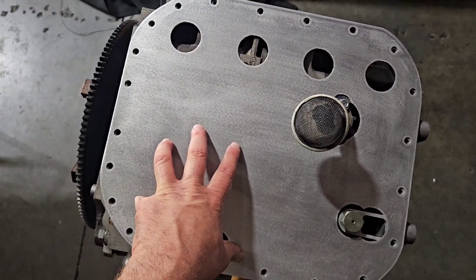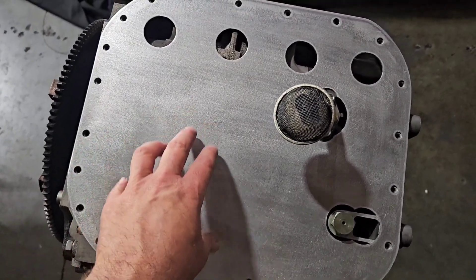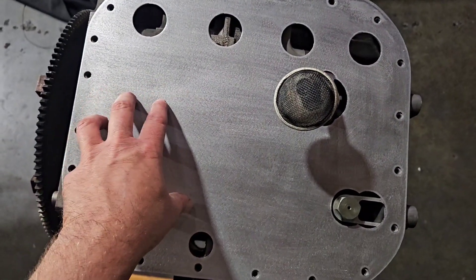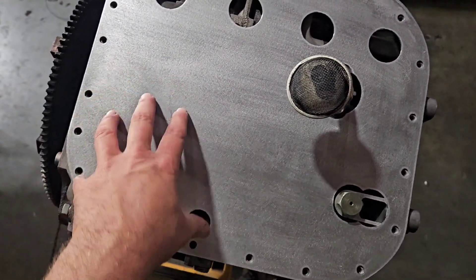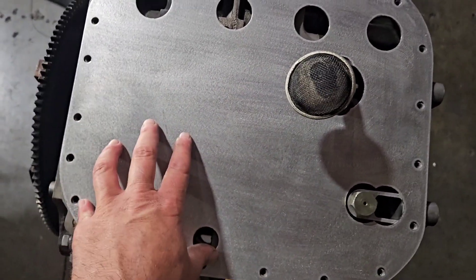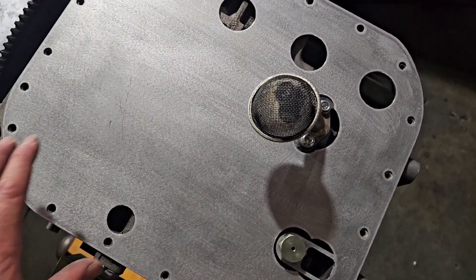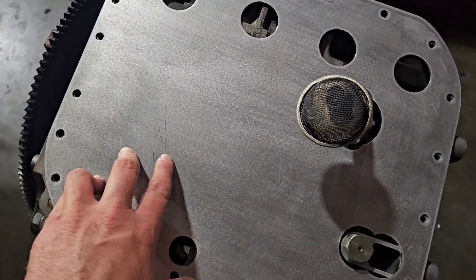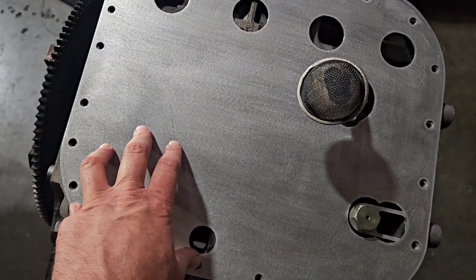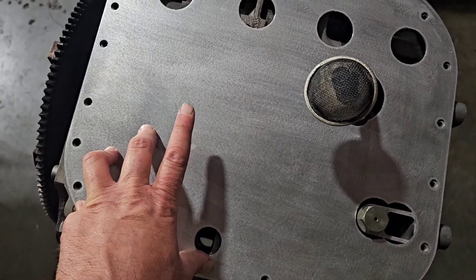Oil pan goes on top, and now you have slosh protection and oil drain-back de-aeration into the oil pan, benefiting you in both directions for the oiling potential of your wet sump system. I know we've talked a lot about dry sumps, and here I'm building a traditional wet sump race motor. I thought to myself, this is a component I don't think I've talked much about, if ever.